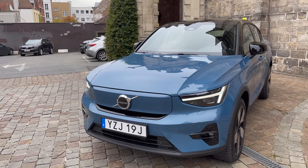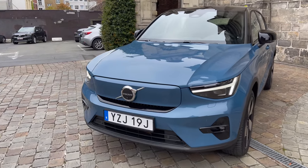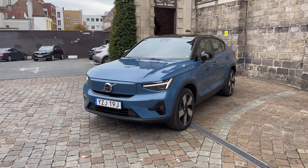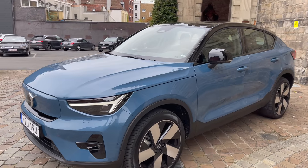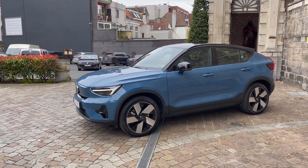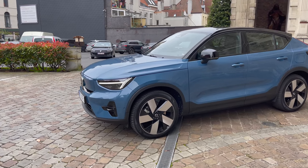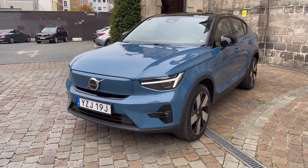The C40 is based on essentially the same chassis as the XC40, so you get this interesting front-end cut-off design. I think it's quite stylish, especially in this Fjord Blue — a color designed to mimic the water in the fjords of Sweden. What Volvo does so well is make a premium product feel special but not pretentious. You don't feel bad about driving this car.